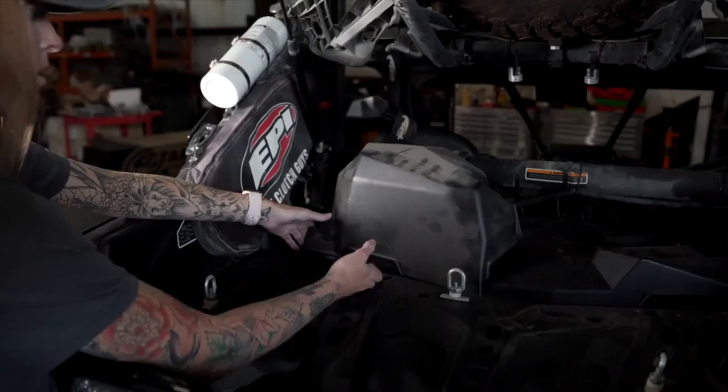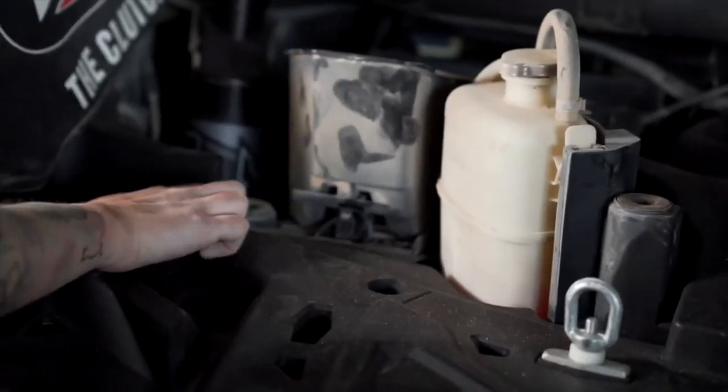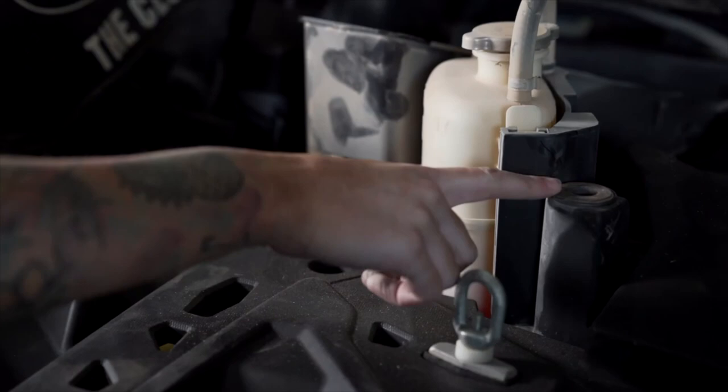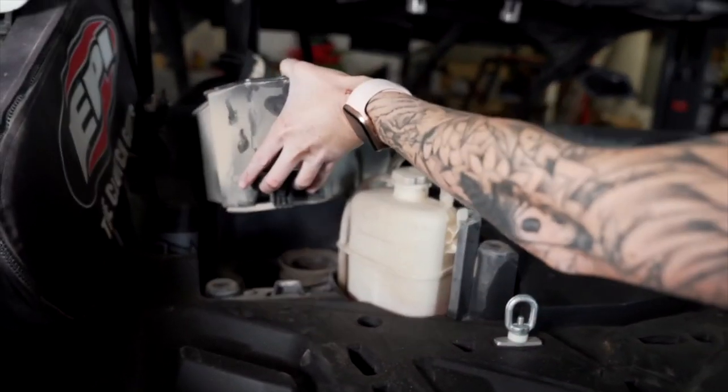Now remove the stock cover from the vehicle simply by pulling up. Once it's removed, make sure the grommets are still installed on the vehicle. Next, pull out the CVT pre-filter by lifting up the latch and pulling out.